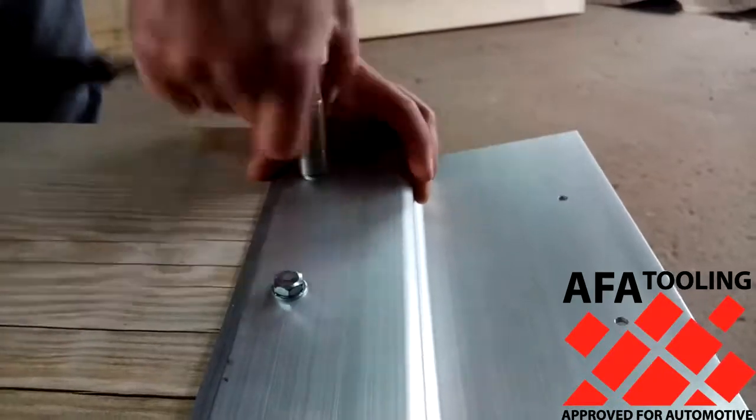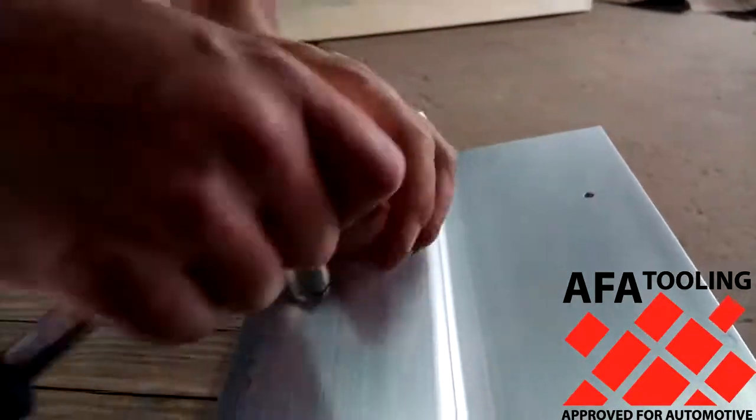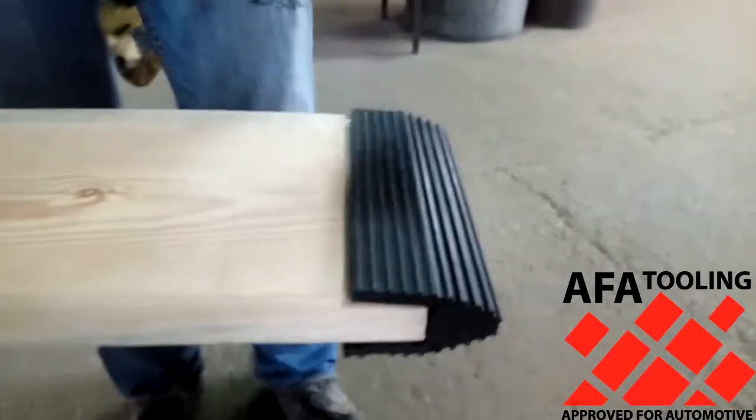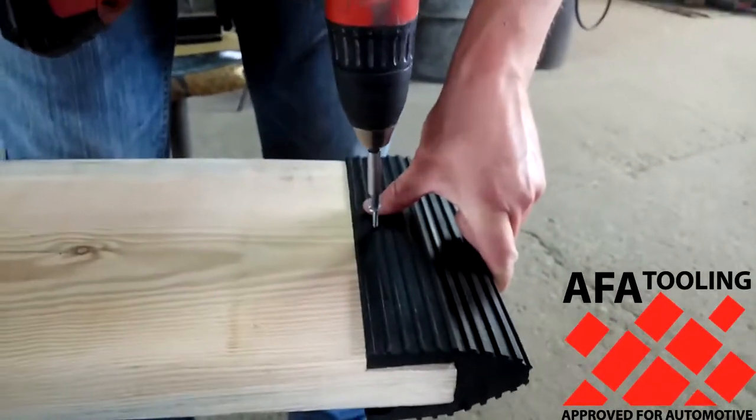Wood boards don't have to be exactly 12 inches wide — mine were a bit less and still work perfectly. I'm using self-tappers to secure the rubber feet.